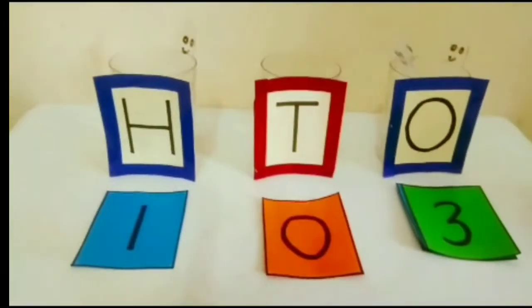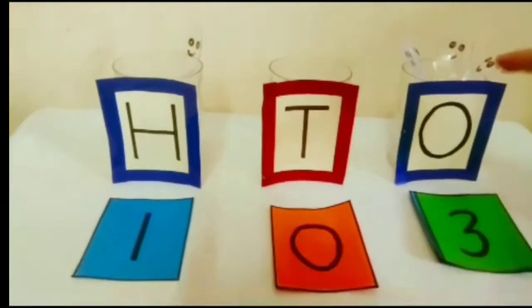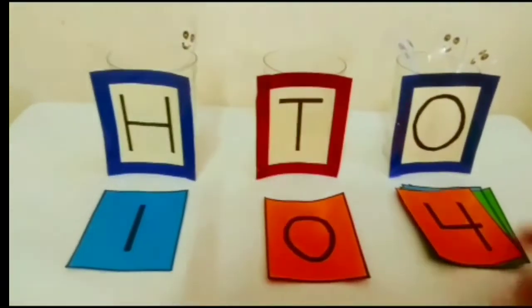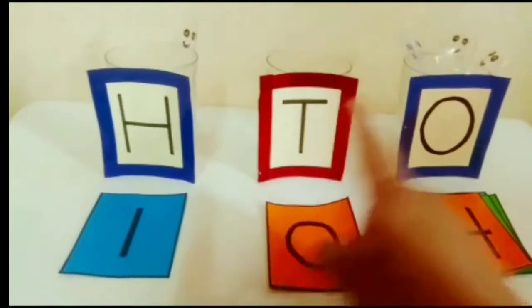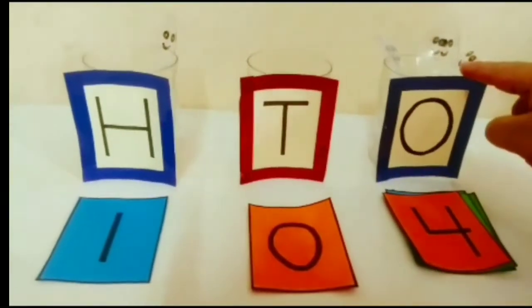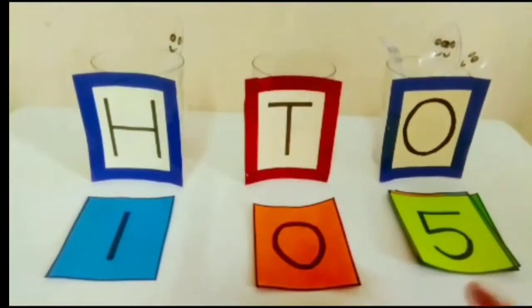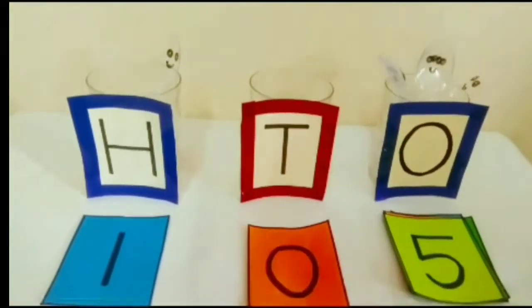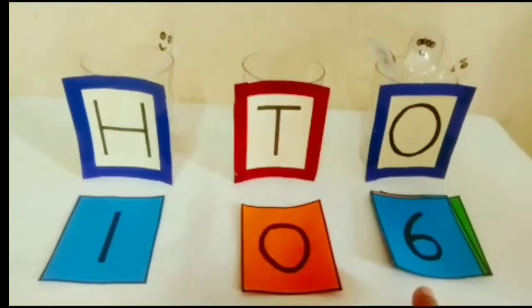And next, now we have 4 spoons in this glass, and here will come number 4 — 1, 0, 4: 104. The next number is number 5; here are 5 spoons, and here is number 5 — 1, 0, 5: 105. Now we will add 1 more spoon — this is number 6 now — so 106.